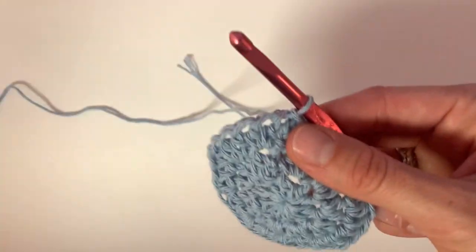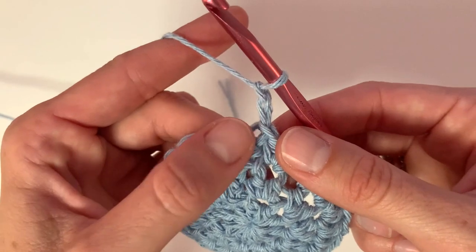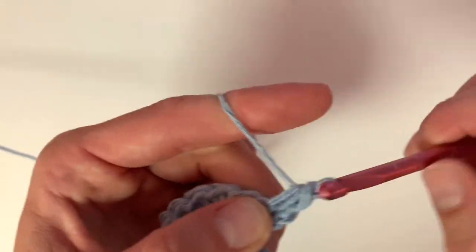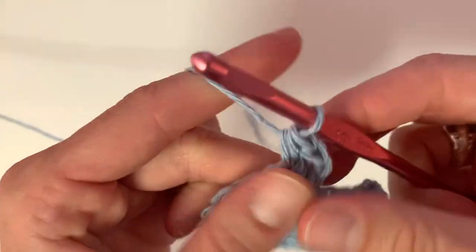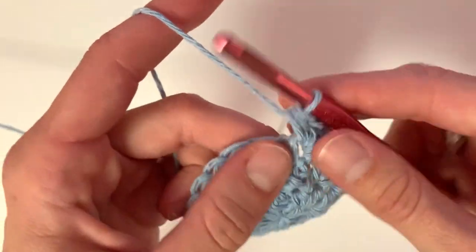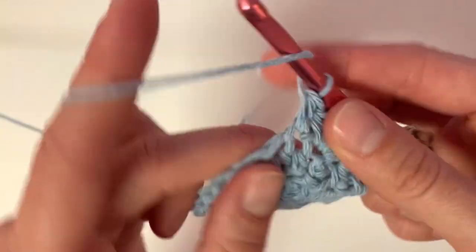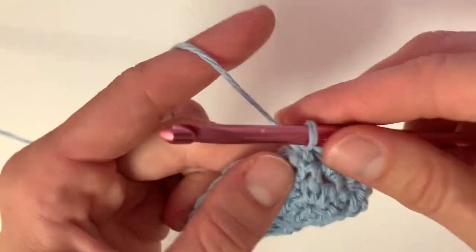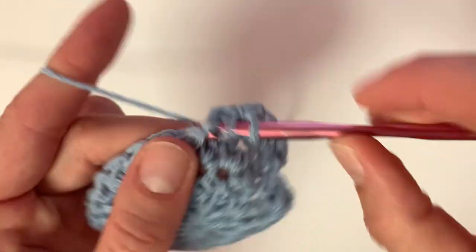Row 4: begin with chain two. Place two half double crochets into that very first stitch. Then place one half double crochet into the next two stitches. Then in the next stitch, place two half double crochets and repeat this pattern for the rest of the row.